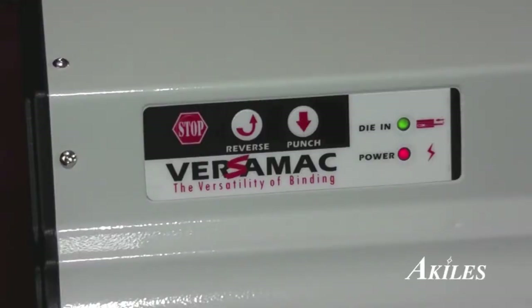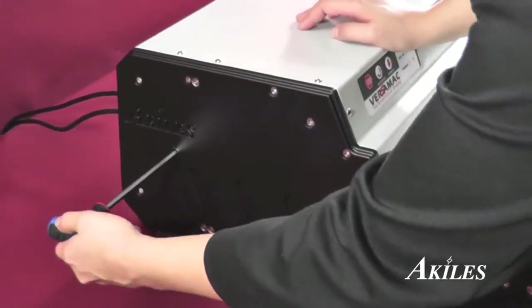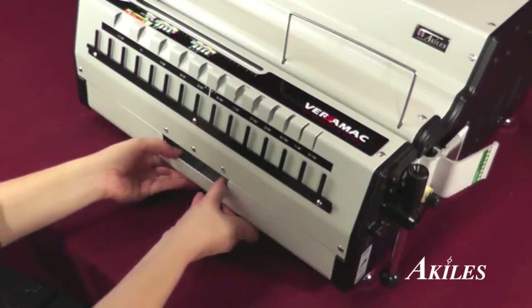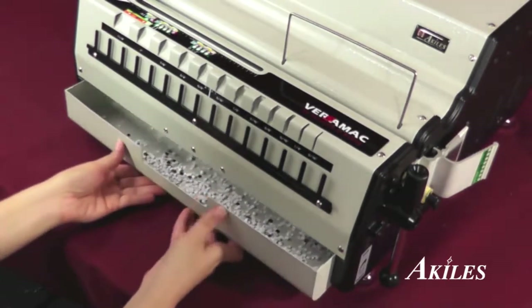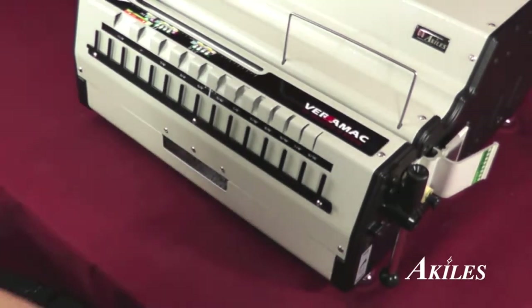In the event of a paper jam, the Versamac features an auto-reverse button and is also equipped with a manual reverse driver to reduce unnecessary downtime. The extra-large waste drawer comes with a transparent flap window so that the punched chips can flow out and prevent jamming.